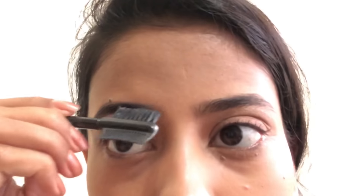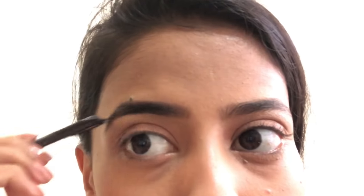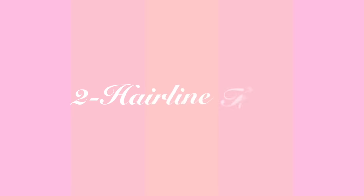It is not very harsh. When you use a pencil directly on your eyebrows it can be very harsh, but this gives you a natural look and the Vaseline also sets your eyebrows in place. You can clearly see the difference between the left and the right eyebrow.